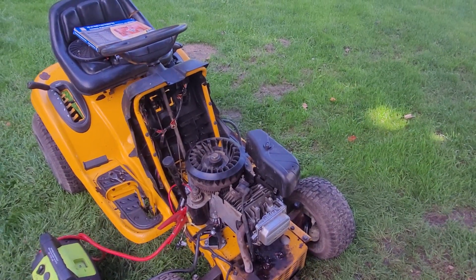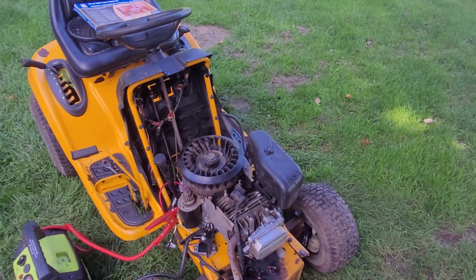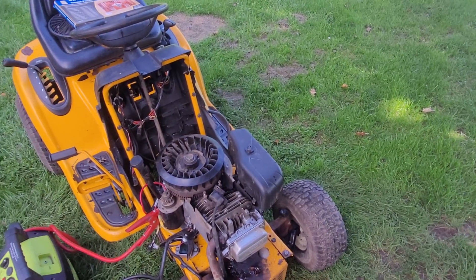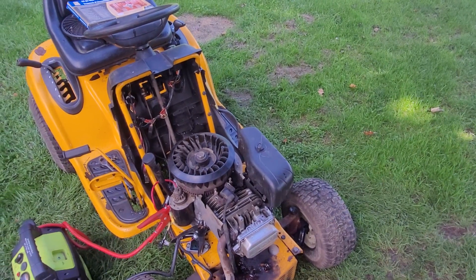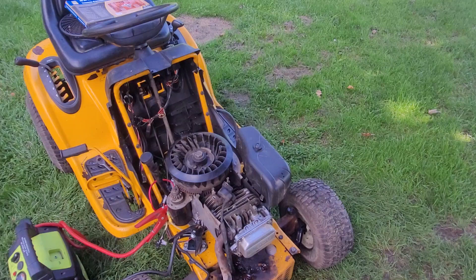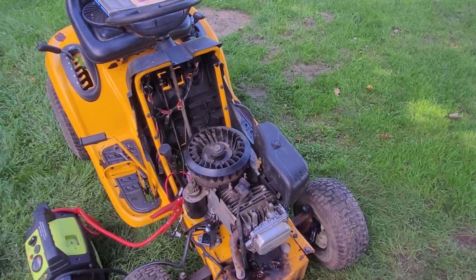The engine on the Cub Cadet 1170 is torn down. There was no mouse nest and no damage that I could find. The coil was not coming in contact with the flywheel. I pulled the flywheel off — the magnets are all still intact and nothing has been coming in contact with the stator.